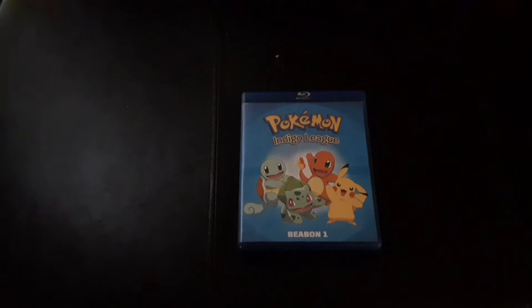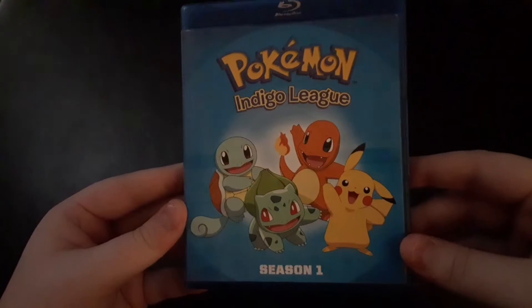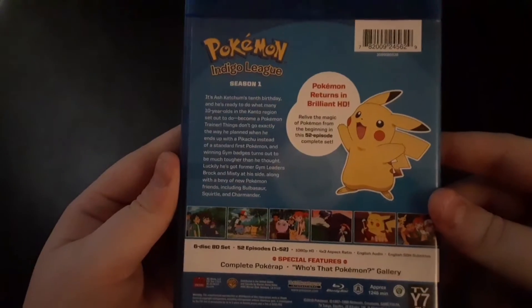Hello everybody and welcome to Soul Wonderland. I am your host Soul, and today we'll be taking a look inside of Pokémon Season 1, The Indigo League, on Blu-Ray. Here is the cover, the spine, the back, and you open it up.